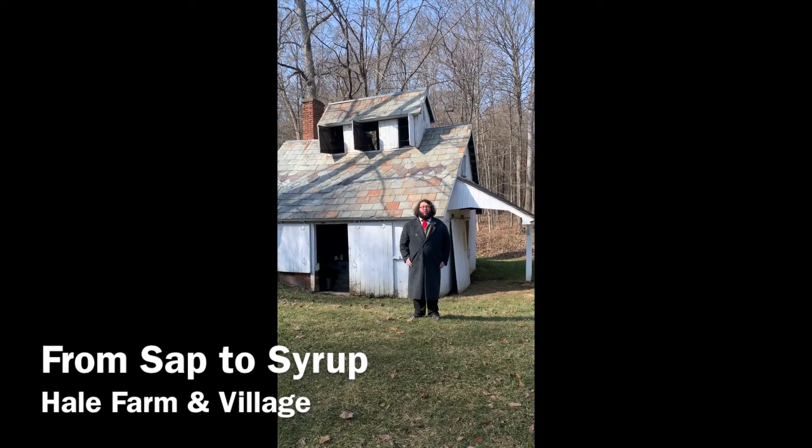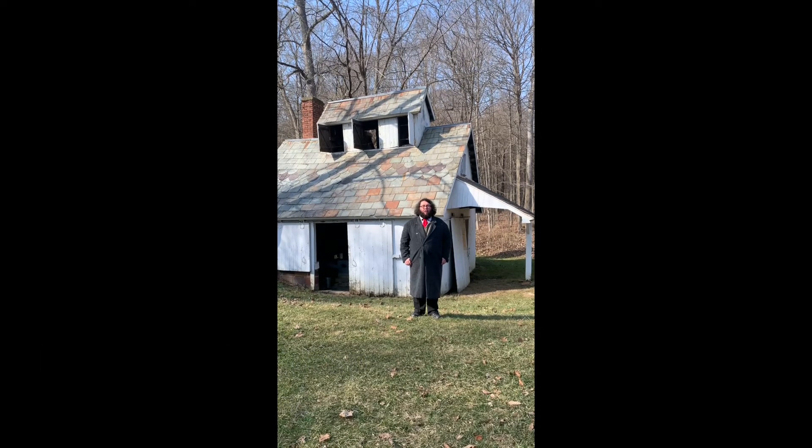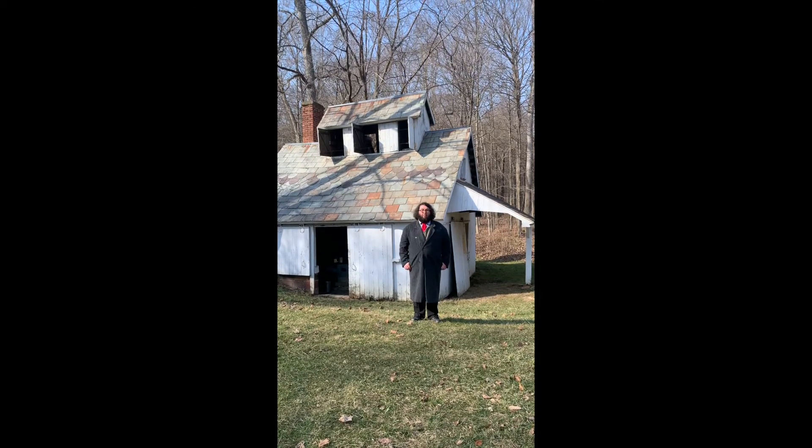I'm standing outside the Maple Sugar House, a building that was built by C.O. Hale in the early 1900s. C.O. was part of the third generation of the Hale family who turned maple sugaring into a business.